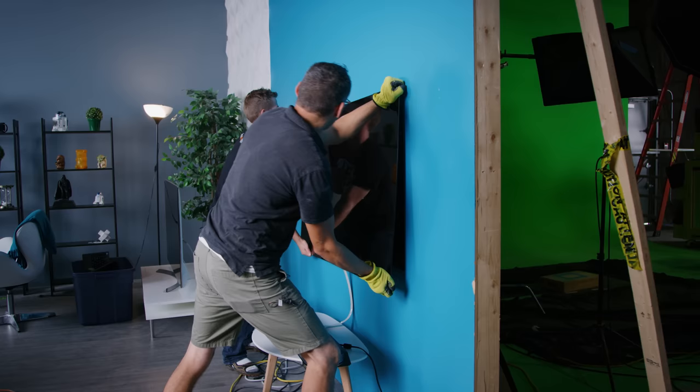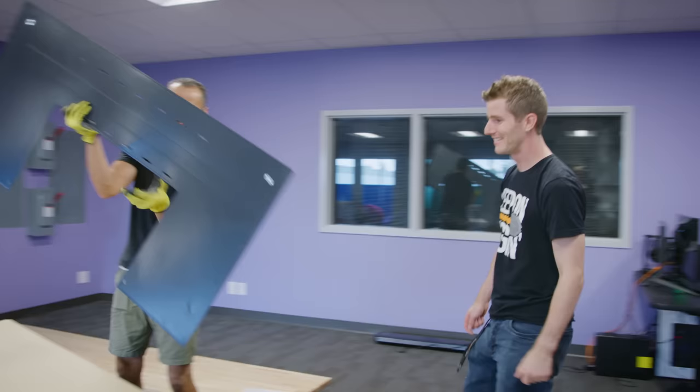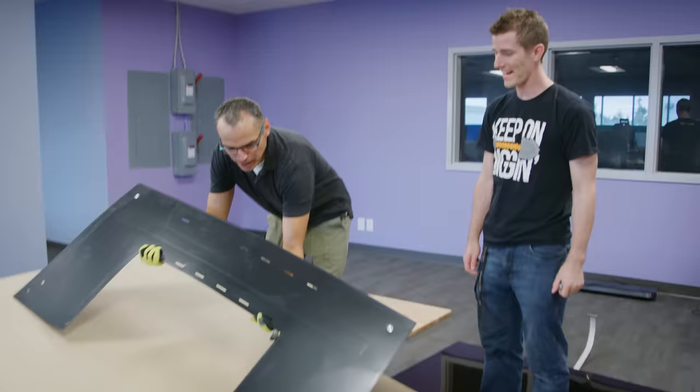So step one: go get the TV from the A-Roll set. We mangled the flat magnetic wall mount a little bit by over-tightening it last time, but we managed to stretch it out on our MDF, getting it nice and flat — well, that is to say, George managed to stretch it out on the MDF.